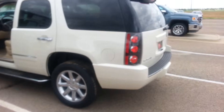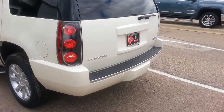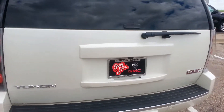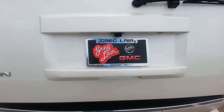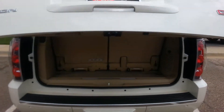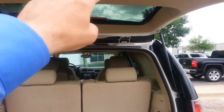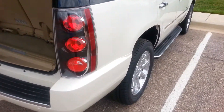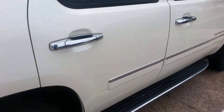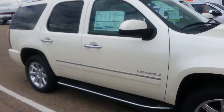I apologize for the wind. You have your power liftgate. Third row seating.